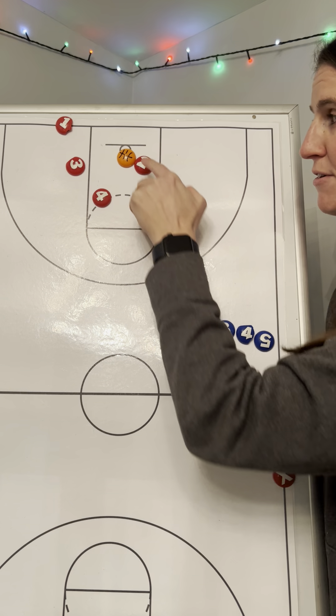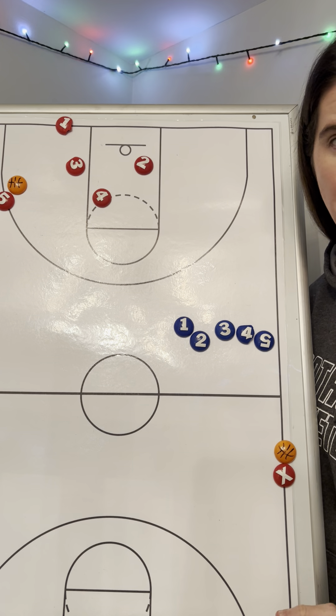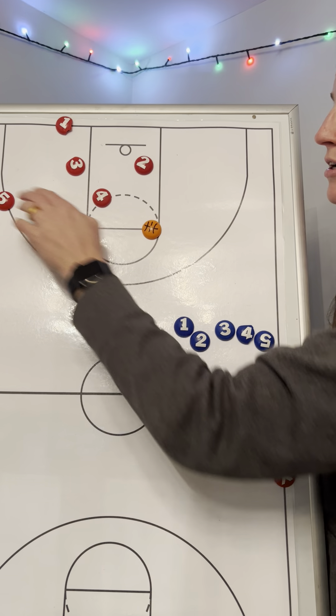Five is our safety. If none of that works, five comes over here and we look to safely get the ball in. Again, without any defense.